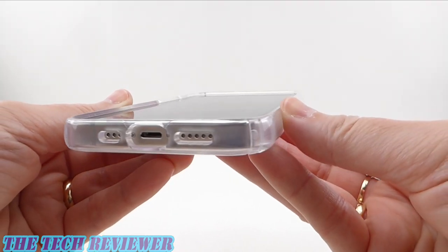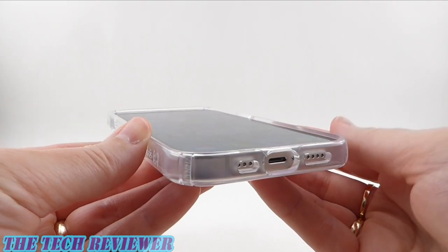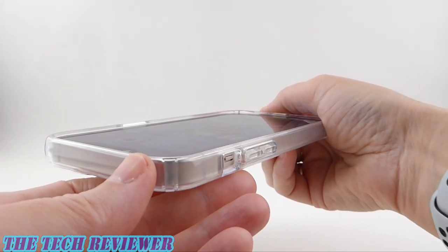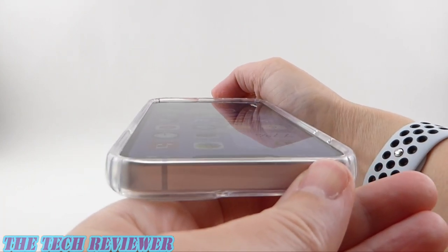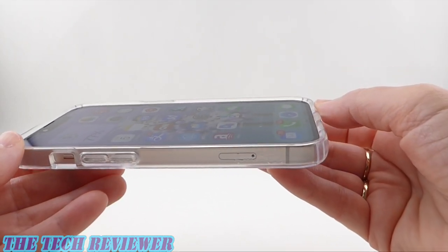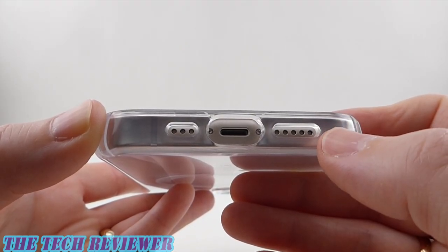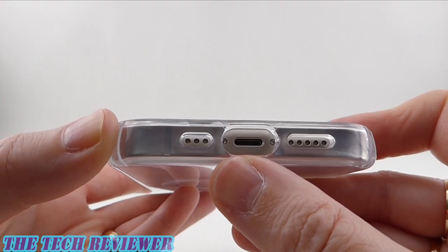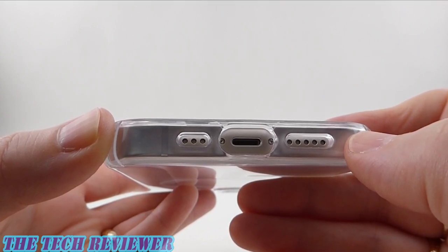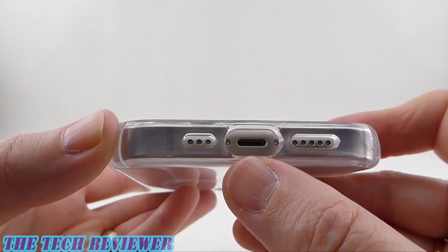Looking at the amount of lip we have for the screen, you have lots of protective lip. I don't have any kind of screen protector on here — if I had one in place, you'd have less visible lip, but I think your screen is going to be very well protected in this case. You have that 13 feet of drop protection, which is excellent. Looking at our port openings, we've got asymmetrical port openings for an asymmetrical port design. You also have plenty of space here for many third-party lightning cables, though the case does support both regular Qi wireless charging as well as MagSafe charging.